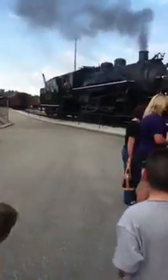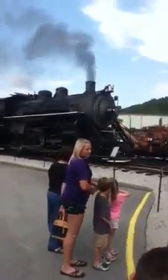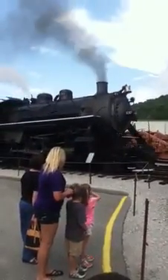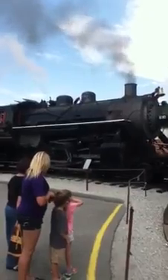Our locomotive today is a steam engine. It's a 630. The steam engine was built in 1904 by the American Locomotive Company in Richmond, Virginia. It's also what we call a consolidation model, or a 2-8-0.